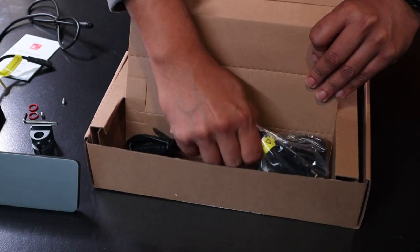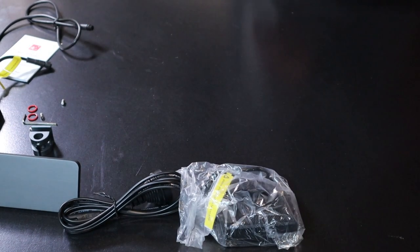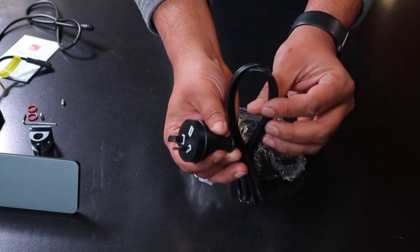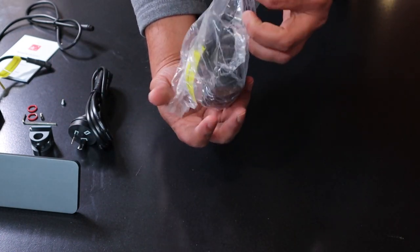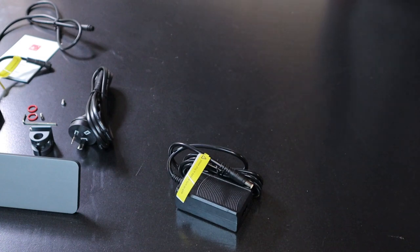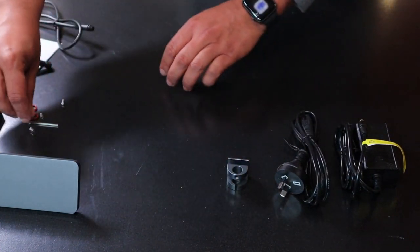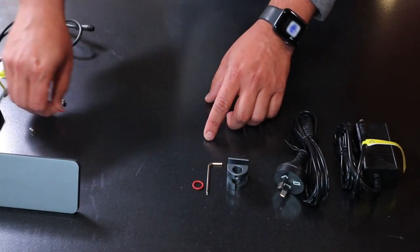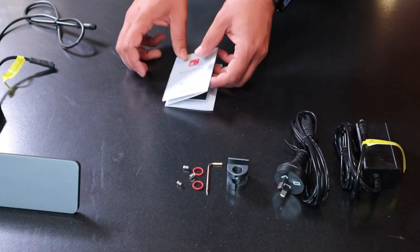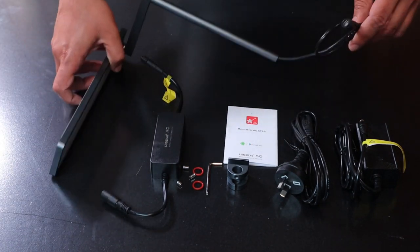They come with Australian power plugs and a power cord, so this stock is from a genuine Australian distributor. If you want the warranty, make sure you are supporting Australian retailers and distributors who carry genuine stock. Just to recap what's in the box: you have an adapter, a power cable, a clamp, one allen key, a couple of o-rings, and three little screws.